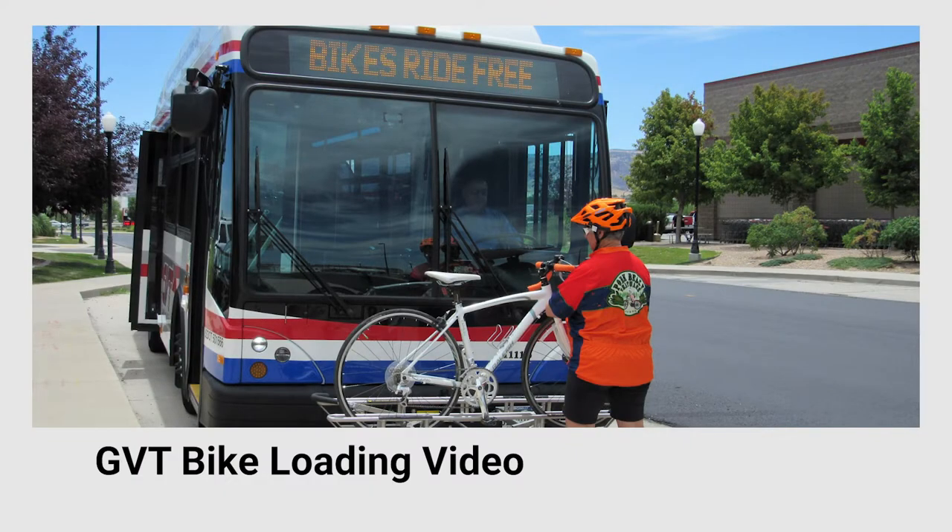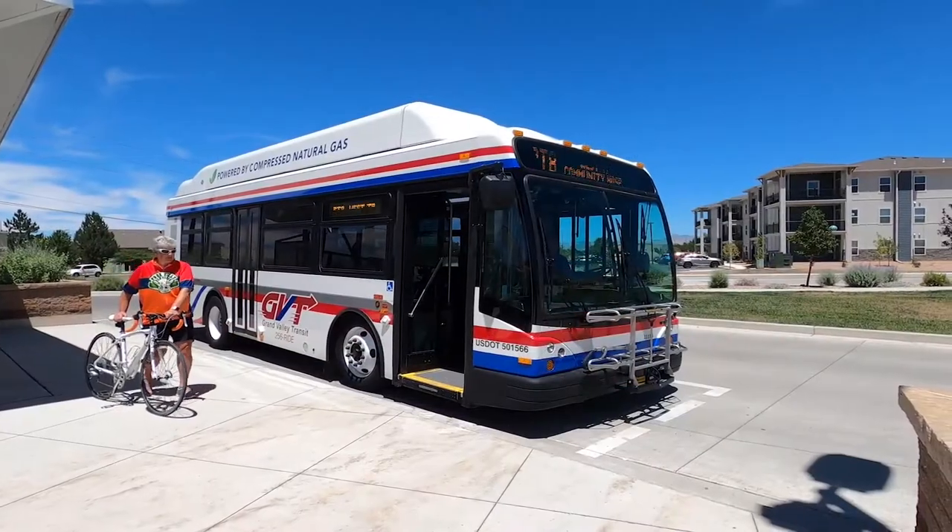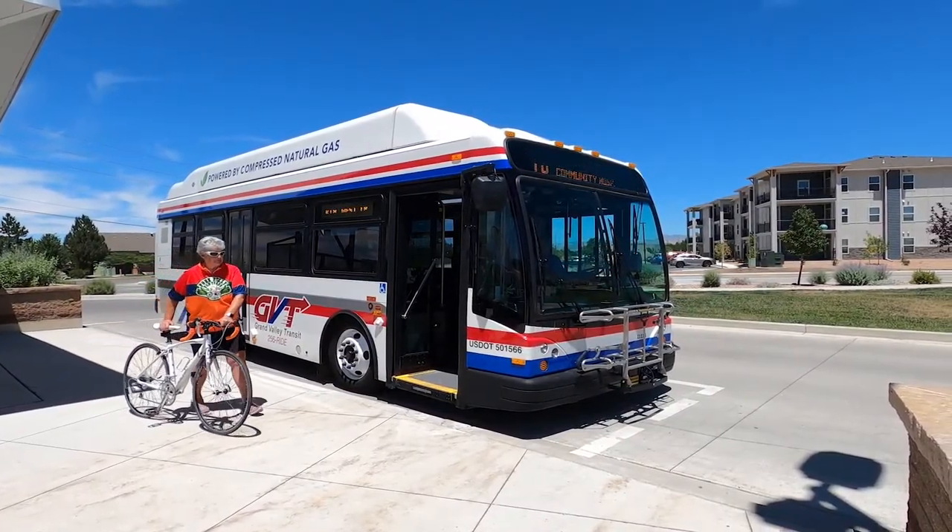When you ride GVT, your bike rides free. Each bus is equipped with a bike rack on the front, and each rack can hold two bikes.